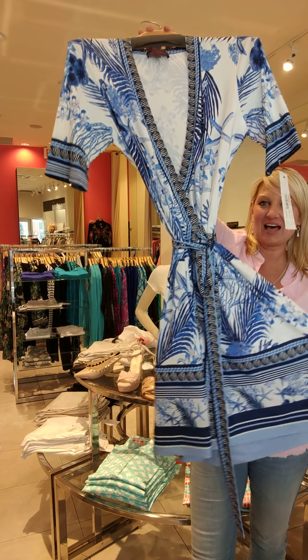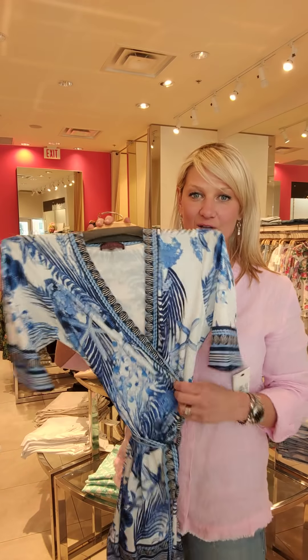Gorgeous wrap dress — love, love this. Packable, washable. Great if you're going to a conference, anything like that.